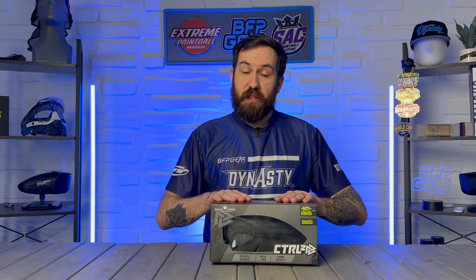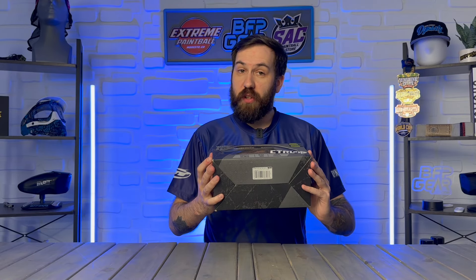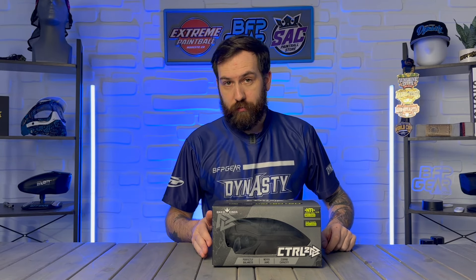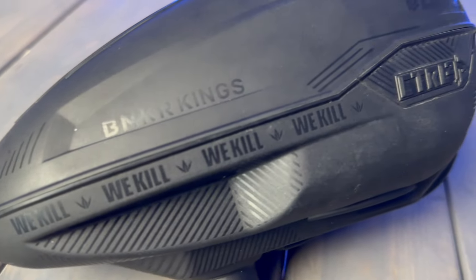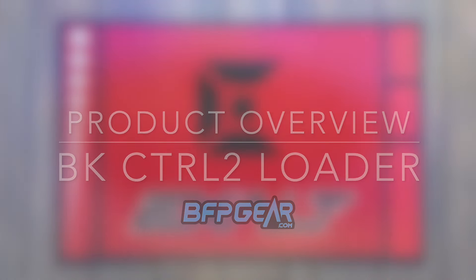This is something I am super excited about because I have used a Control loader since day one of those things being released, and I am curious to see what the differences are between the Control-1 and the brand new Control-2. I'm going to grab a tech mat and then we'll get started after the intro.